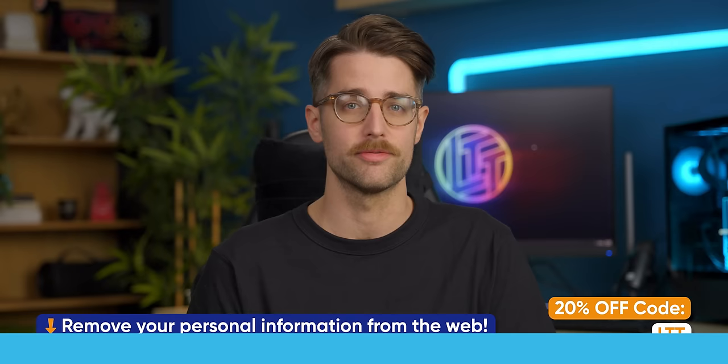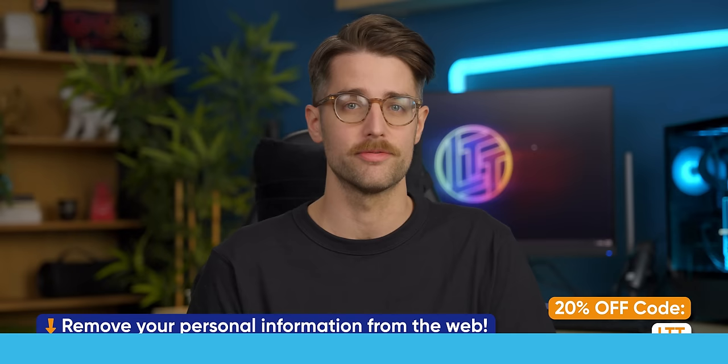Thanks to you guys for watching. If you enjoyed this video, maybe check out our review of the PSVR 2 — it really is an outstanding headset, and at least for now only works on the PlayStation 5.